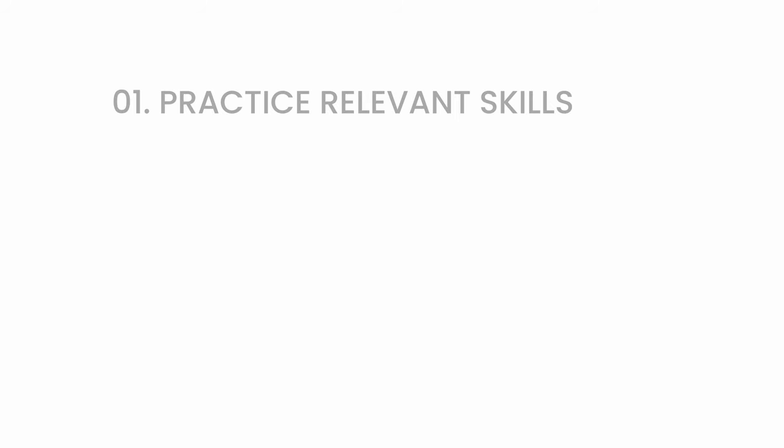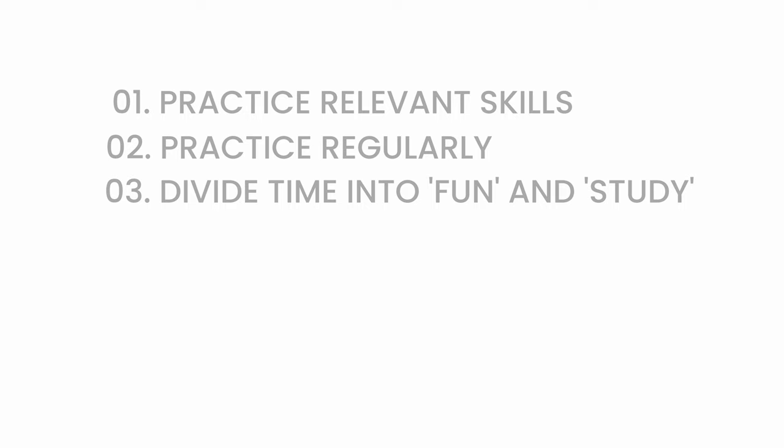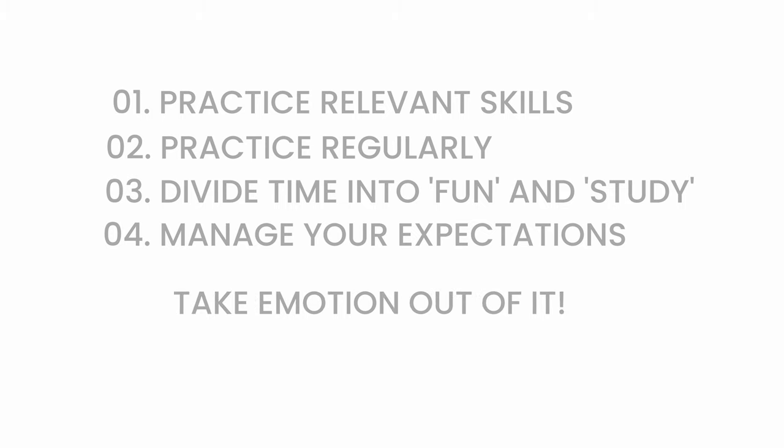Here's a checklist to make sure your practice leads to progress. One: practice skills relevant to what you want to learn. Two: set a time to practice consistently and make sure it's doable. Three: divide your practice time into fun time and study time, focusing on one skill at a time. Four: manage your expectations and attitude — if you can take judgment out of it and just do the practice, you're going to improve. I hope these tips give you direction on how to practice and help you move closer to achieving your drawing goals. Thanks for watching and happy practising!